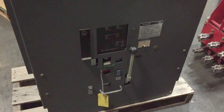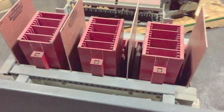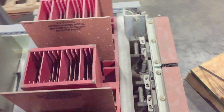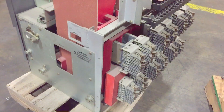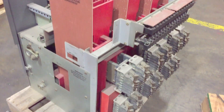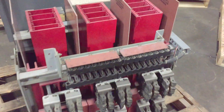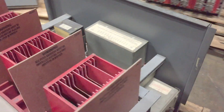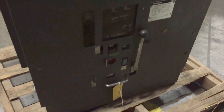I must tell you that I'm a huge fan of these circuit breakers. This is a Westinghouse DS 840 air circuit breaker — a 4,000 amp, 600 volt electrically operated circuit breaker. They don't make them like they used to. These things will last forever if they're maintained properly, no question about it.